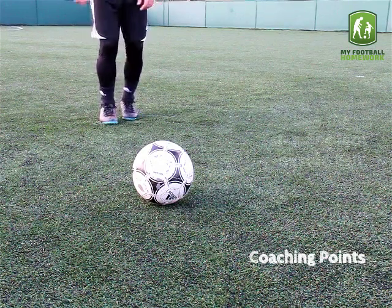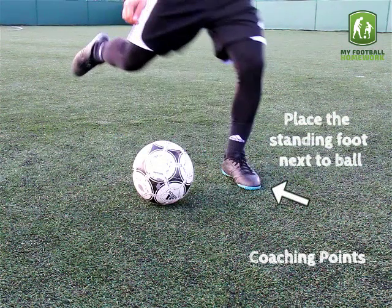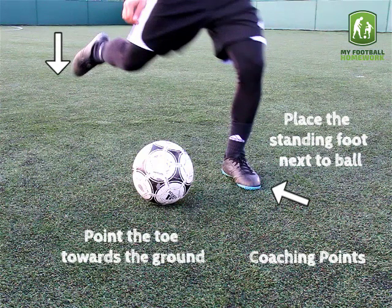Coaching points: place the standing foot next to the ball, point the toe towards the ground, and strike with the laces.